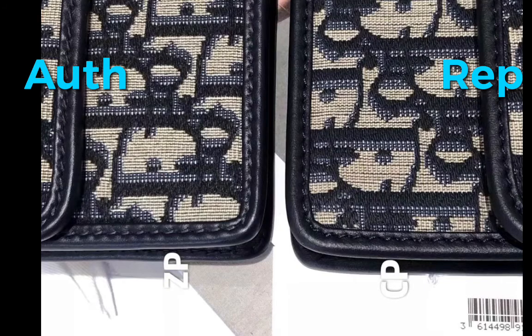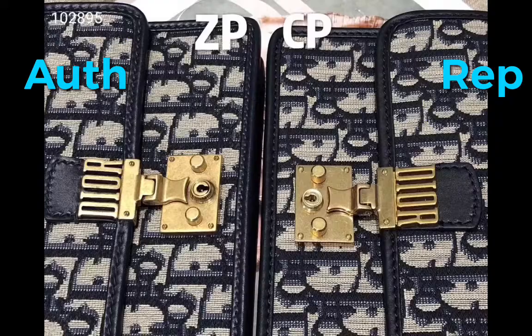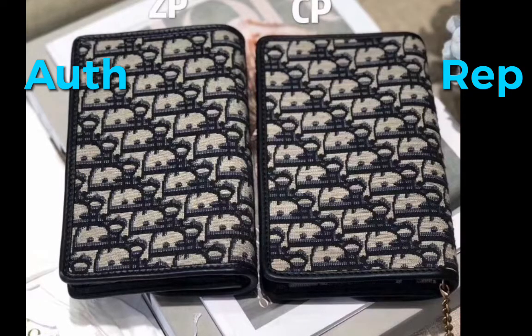Now let's see the details of the leather, the wrap on the edge, the fabric color, and the fabric material. The lock is a little different on the authentic compared to the replica — you can see the difference in the picture. The authentic is a little darker in color. This is the back of the bag.